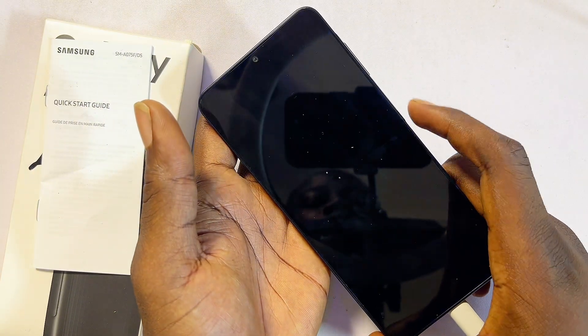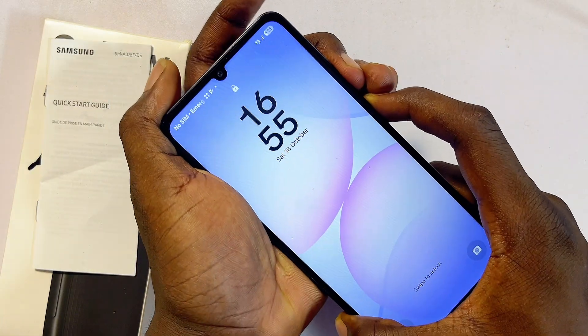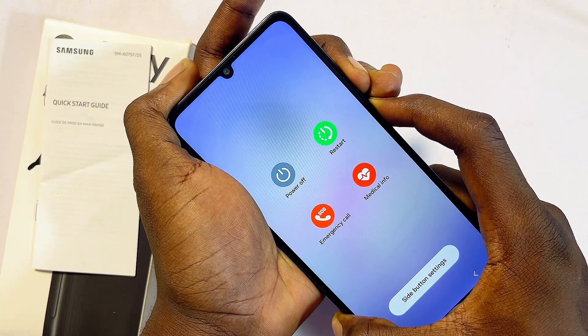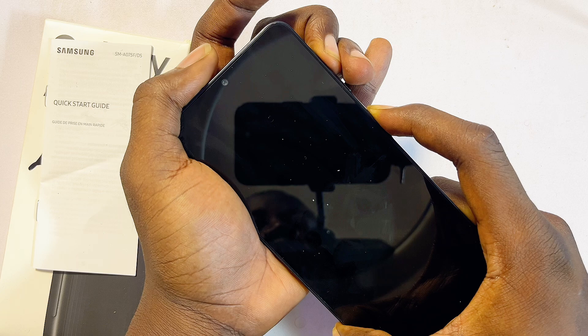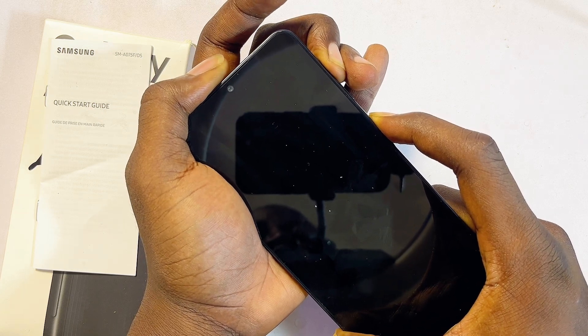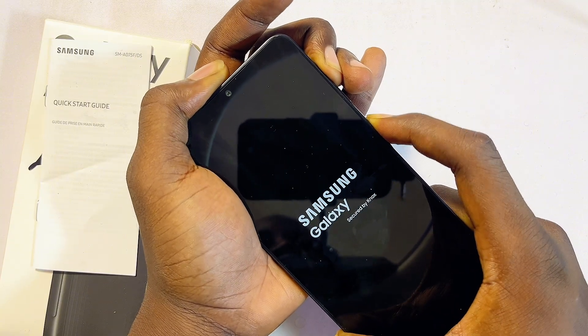Tap the screen to bring up the light, then long press the power button and the volume down button simultaneously for a few seconds. Once it turns off, move your hand to the volume up button while still pressing the power button. Once you see the Samsung logo, remove your hand from the power button while still pressing the volume up button.